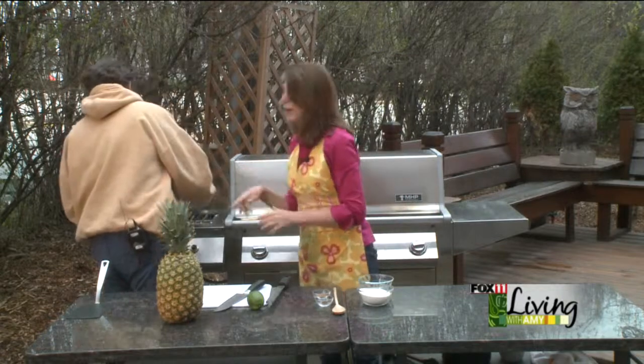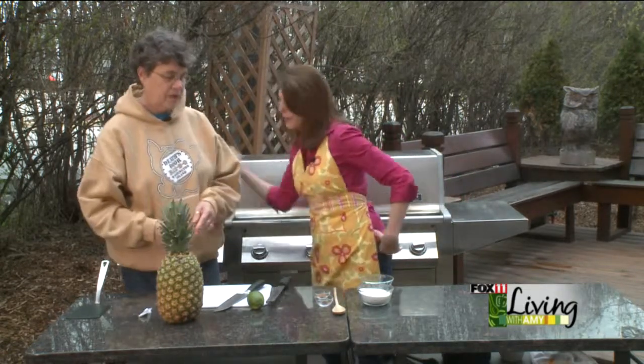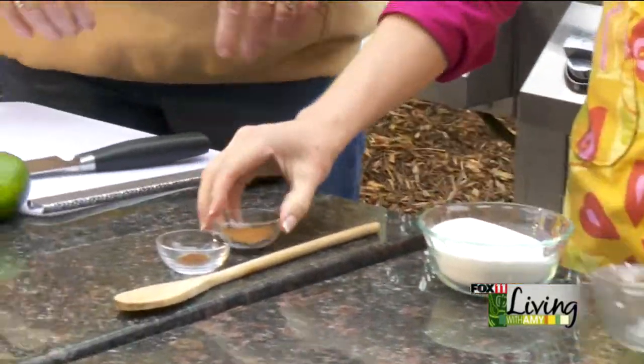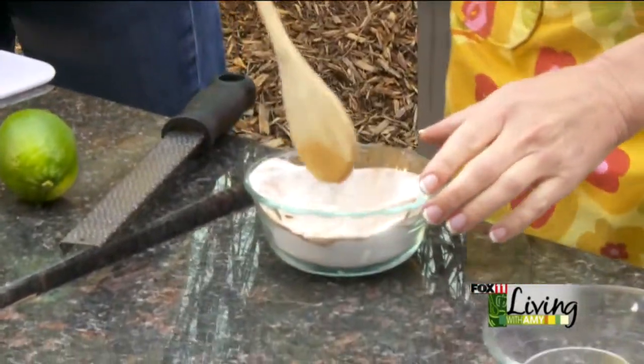We'll start with a sauce. First, take a stick of butter — that's a half cup — and melt it down in a saucepan. You can also stick it right on the grill if you've got a pan that can take the heat. To coat the pineapple, mix three-quarters cup of sugar, a teaspoon of cinnamon, and an eighth teaspoon of cloves. Then add about a teaspoon of lime zest right into the sugar mixture — that helps brighten up the flavor a little bit.